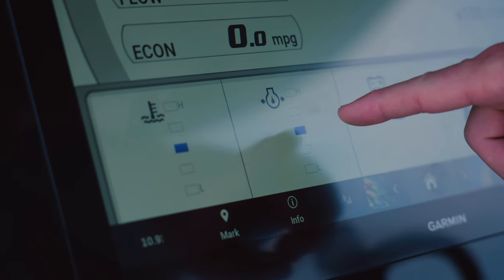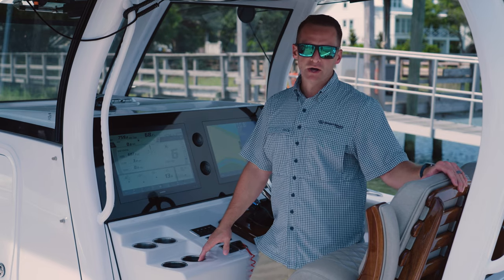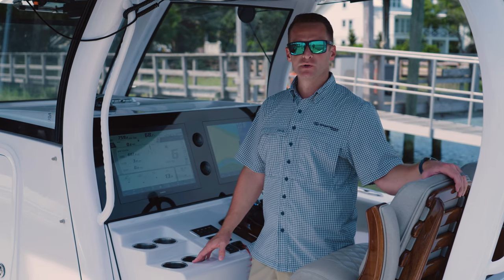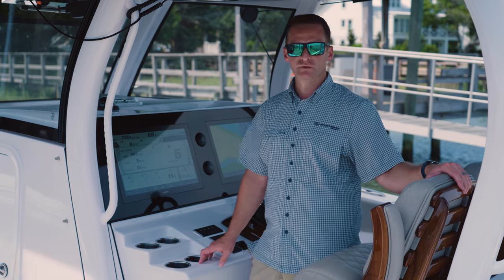Below that, you've got water temperature, oil pressure, and your battery information. And that's the basics of the Yamaha screen. If you have any questions or comments, post them below. Subscribe to our YouTube channel, and thanks for watching. We'll catch you on the next one.